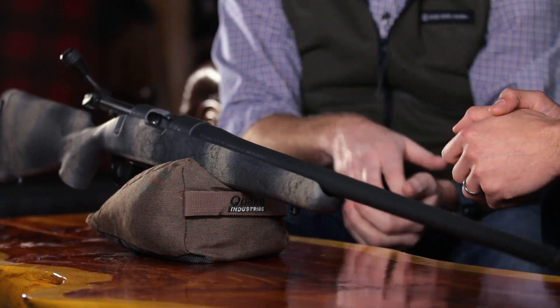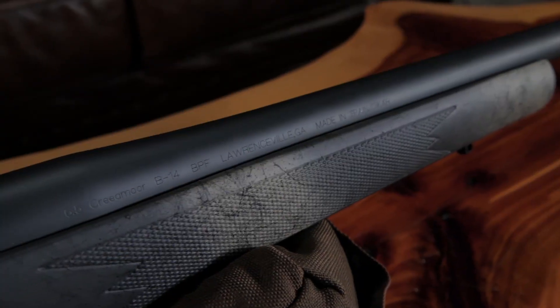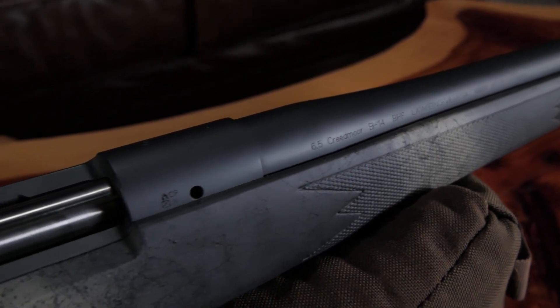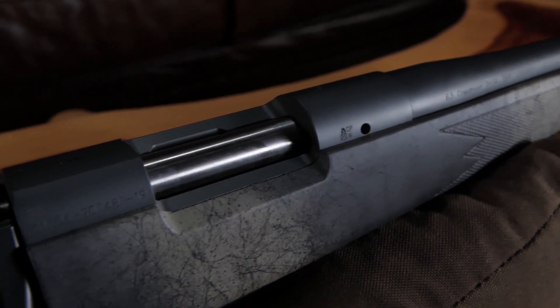We have our Bergara performance trigger in there, which is adjustable if a user wants to adjust the pull weight on that. It also offers versatility using a lot of great components — people can drop another trigger in there if they'd like to. The stock and barreled action are all compatible with 700 stocks if somebody wants to change things up.